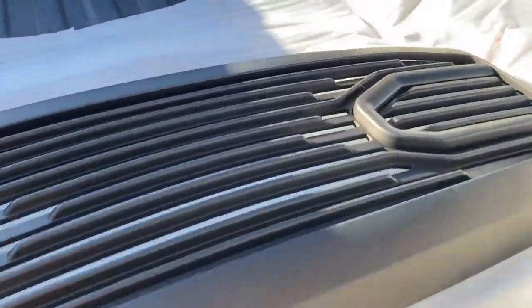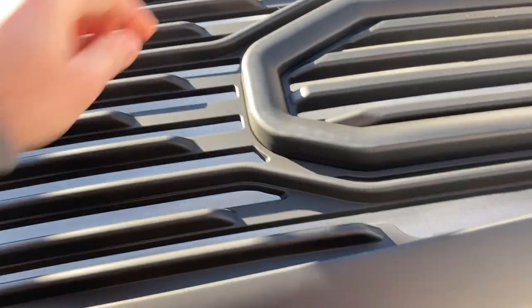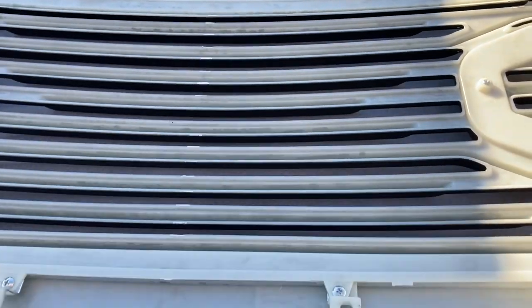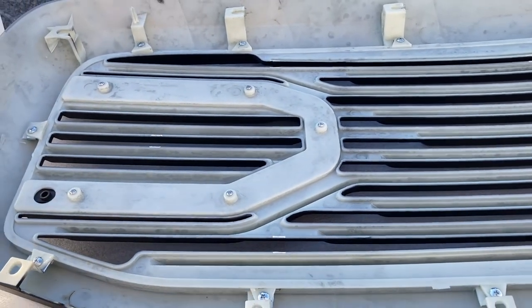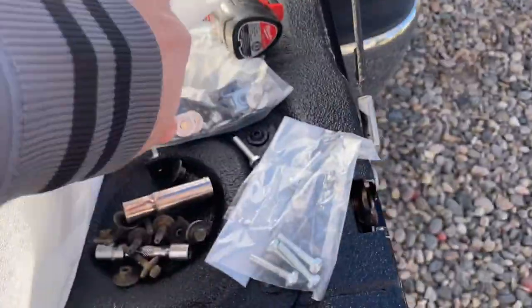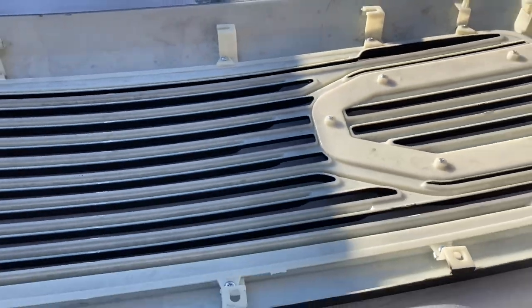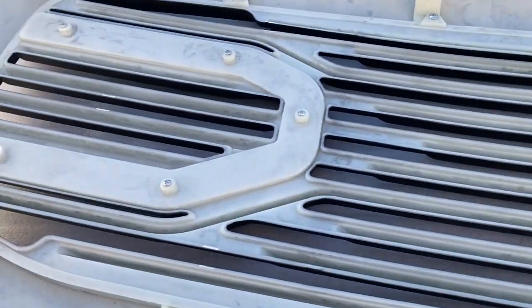Not a whole lot to it, pretty straightforward. Opening this up and getting it out of the box — it's packaged nicely, quality looks and feels pretty decent, I don't see any major issues with it. The only thing I would say is I kind of wish they would have gone ahead and painted the backside as well, but nothing too major. I'm going to get this set up and get all the little clips put in place — it comes with the hardware. These are the clips that go on to get it all prepped and ready to put in.